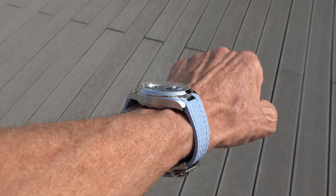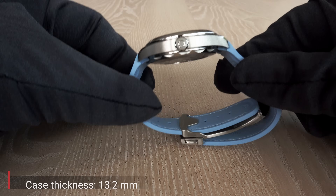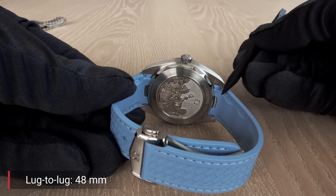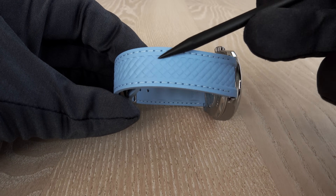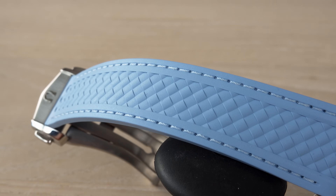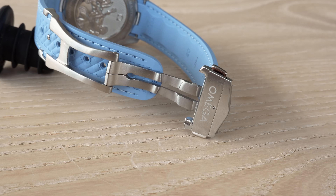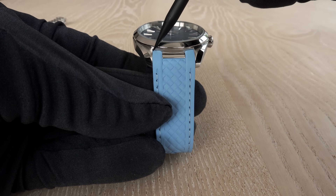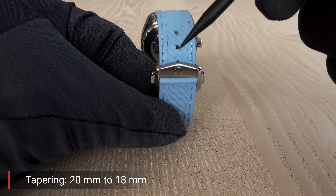The Aqua Terra 41mm has a thickness of 13.2mm and a lug-to-lug distance of 48mm. It can be worn either with the rubber strap — nicely textured with perfectly matching stitching — or with the stainless steel bracelet. Both bracelet and rubber strap taper from 20mm between the lugs down to 18mm at the folding clasp.